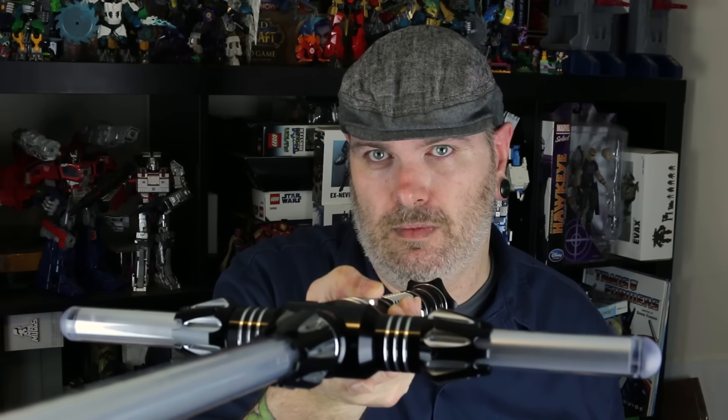Let's see if I can activate it. Episode one. Episode two. Episode six. Blackstar. Ancient saber. Confirmed.